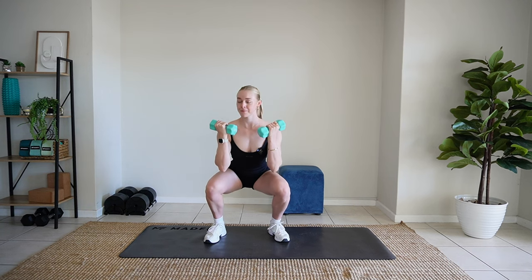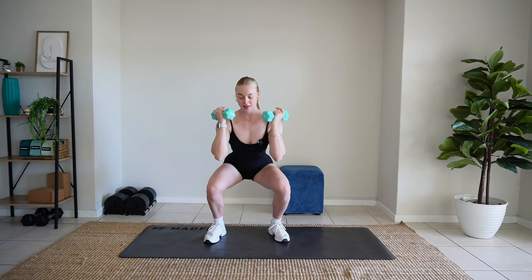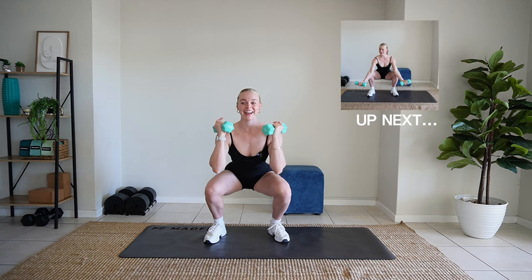You're going to keep it low. Pulse. Pulse. Pulse. Drop it low. Give me a smile. All right. You're going to keep it here.